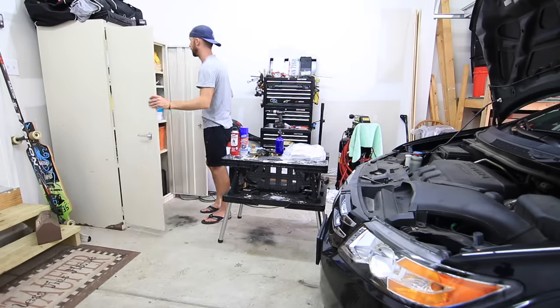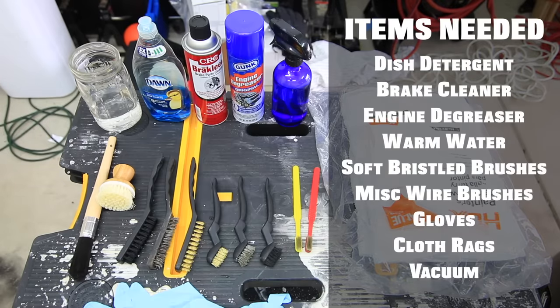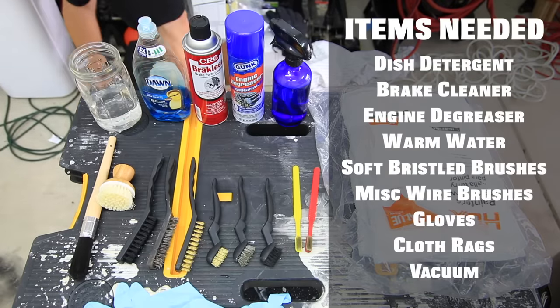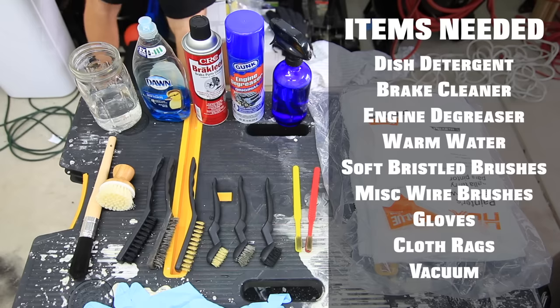The items you're going to need today for this engine degreasing video are some sort of dish detergent, some sort of degreaser. Brake cleaner and engine degreaser are always nice to have if you have an oil-saturated engine from drips or leaks. You're going to need warm water in some sort of container, several soft bristle brushes, some miscellaneous wire brushes if you have oxidation on your head or block, gloves, and some cloth rags.